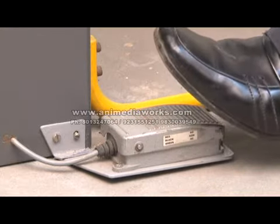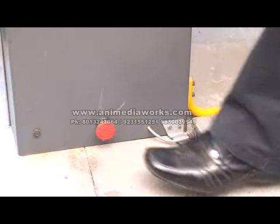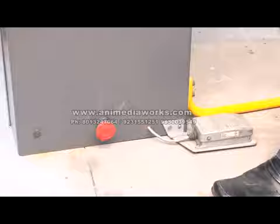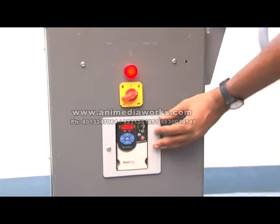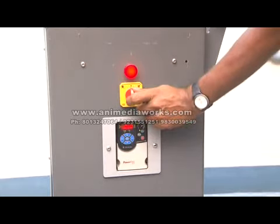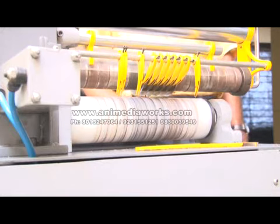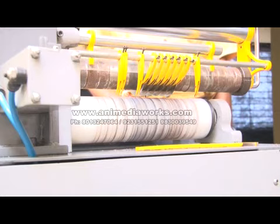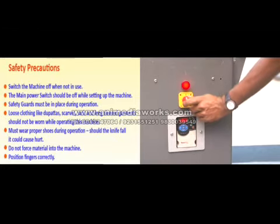To disengage the roller, lift your foot off the foot pedal. Should you need to stop the machine instantly, use the emergency switch on the side. To turn off the machine, switch off the pneumatic line, turn the speed regulator off, and switch off the machine. Should you hear an unusual sound from the machine, stop it immediately and ask for a technician's help.